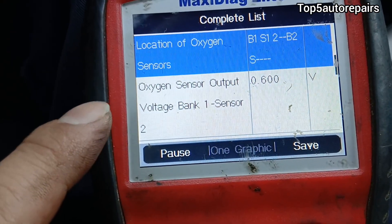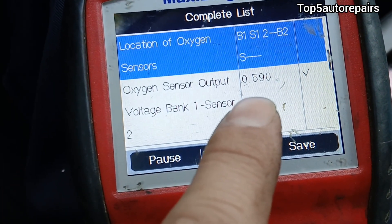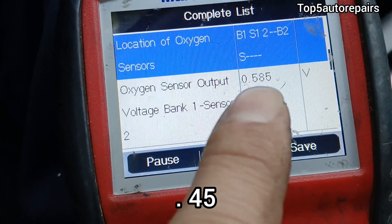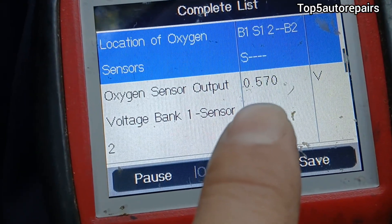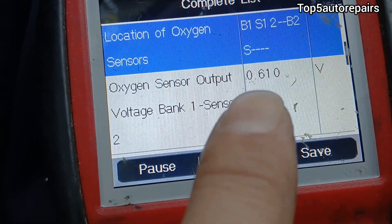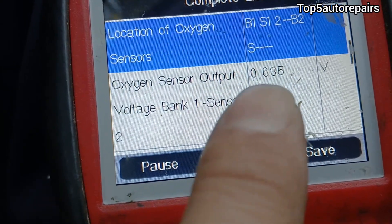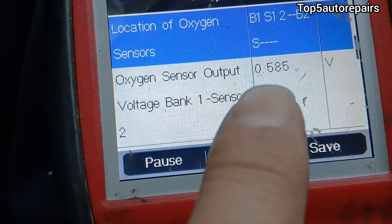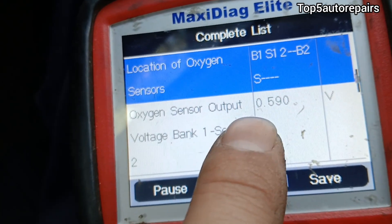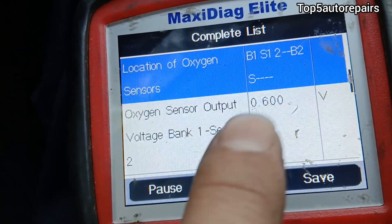A good downstream oxygen sensor number two should not fluctuate that much — it should be close to 0.45 volts or close enough. If the number fluctuates a lot and jumps from 0.1 to 0.9 and back, that could be a sign the oxygen sensor is becoming lazy and failing. Here, looking at the data 10 minutes later, the number is still steady, so the downstream oxygen sensor is good for this vehicle.